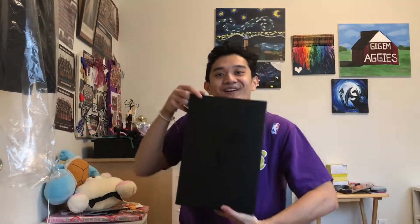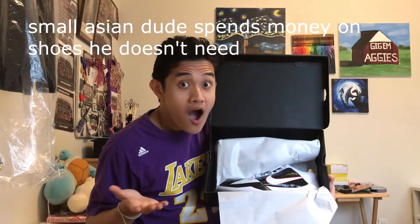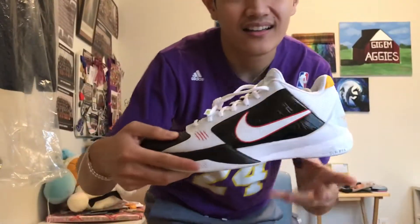Alright y'all, here we go — we've got the Kobe box.